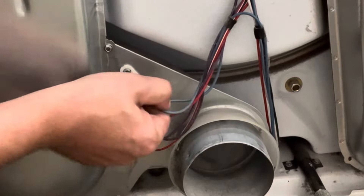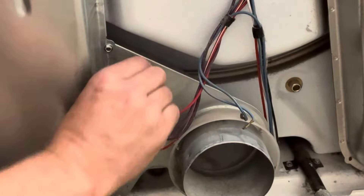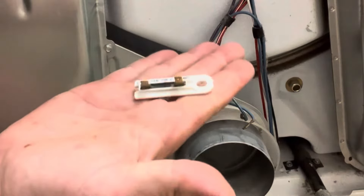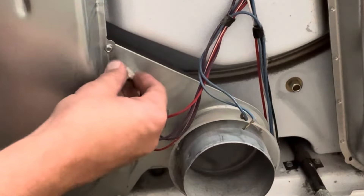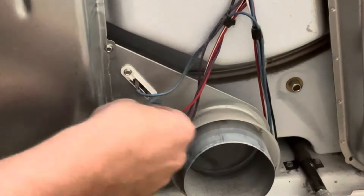Super easy to get to. It just has two wires — we're gonna get those out of the way — and then it's got one quarter inch fastener that holds it in place. Replace the old fuse with the new OEM fuse and put it back in reverse order. Super simple.